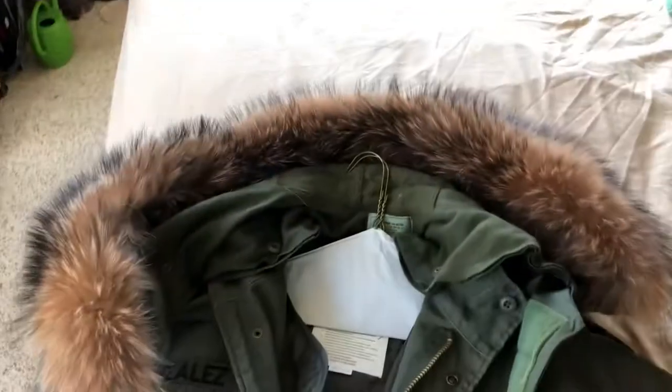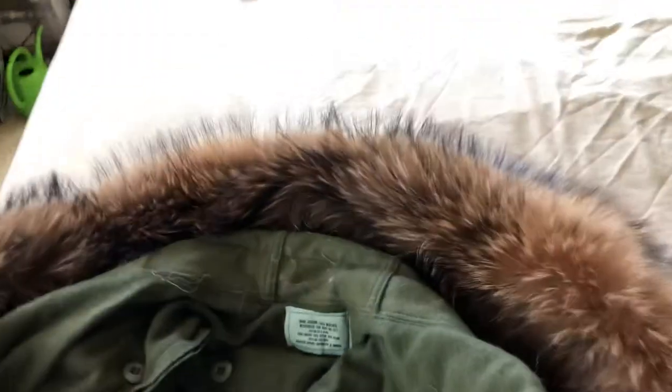I attached the extreme cold weather hood. What I did was take off the faux fur that came with the hood.